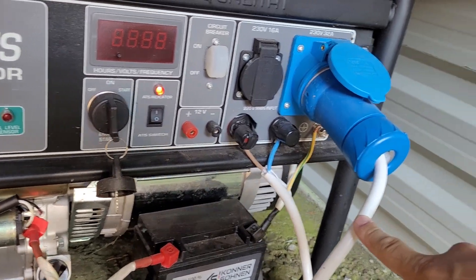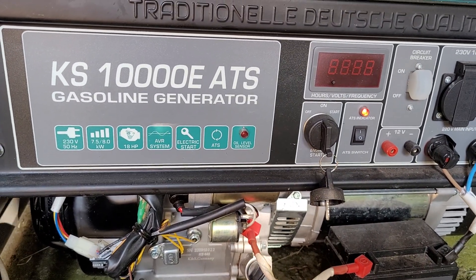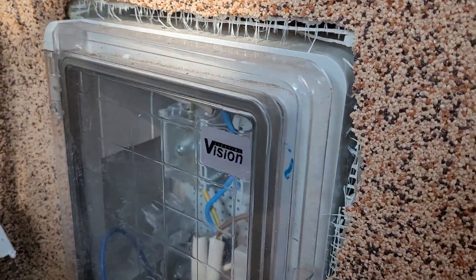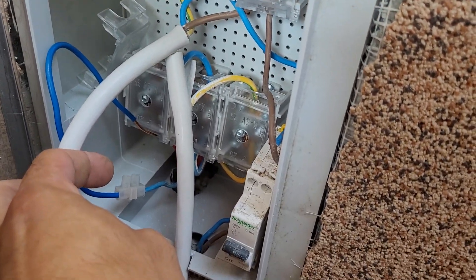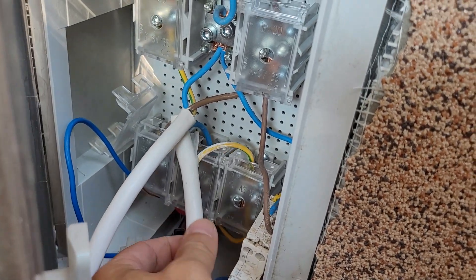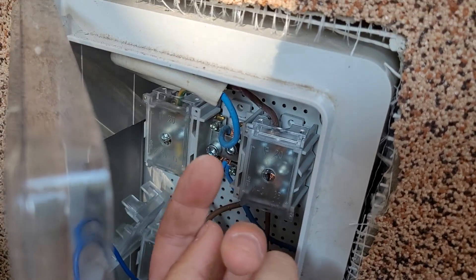This is the output. It starts automatically when the power cuts off. I've also installed this new connection box. On the bottom we have the wire that comes from the street, and this one goes into the generator on the main input. And this one comes from the generator and goes up into the house through the wire.